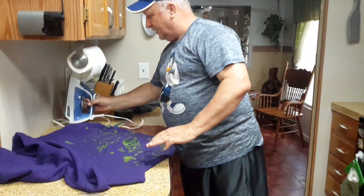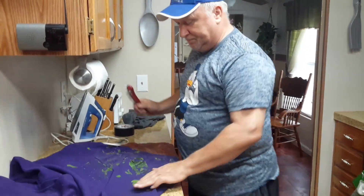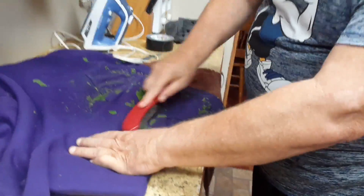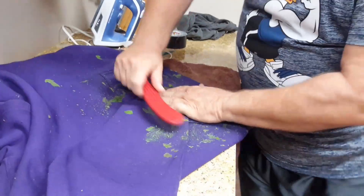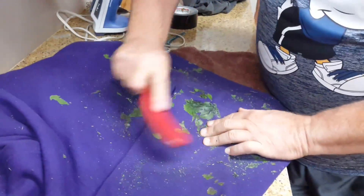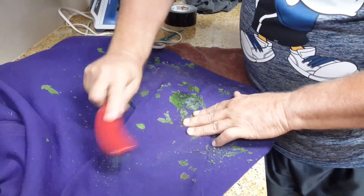Once it feels crispy, you take your wire brush and just go over it. Once you go over it, it takes everything right off. I'll just do this leaf right here so you can see — it's not hard, you just go over it just like so.